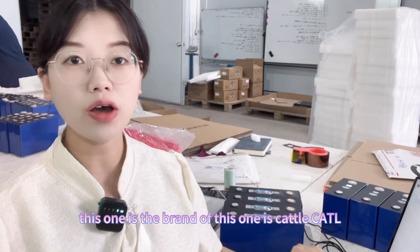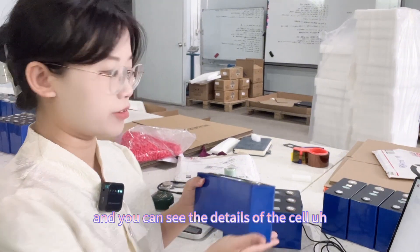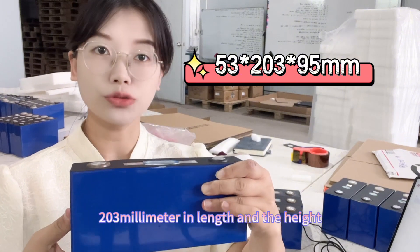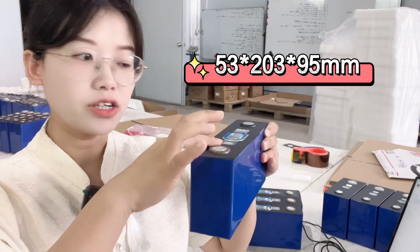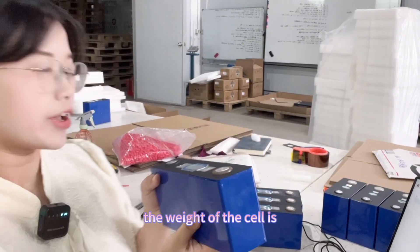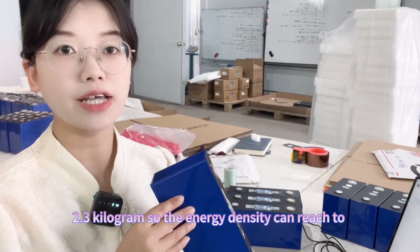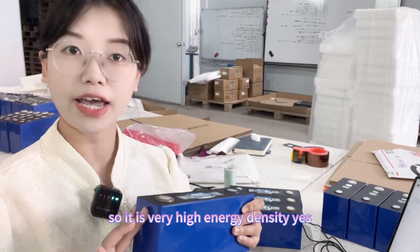The cell is behind me. The brand is CATL, C-A-T-L. The thickness of the cell is 53mm, the length is 203mm, and the total height from the pole to the end is 95mm. The weight of the cell is 2.3kg, and the energy density can reach 260 Wh per kg — very high energy density.